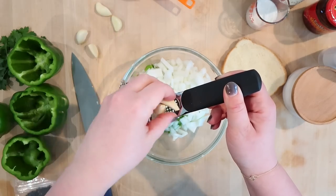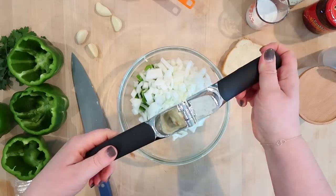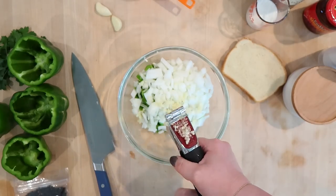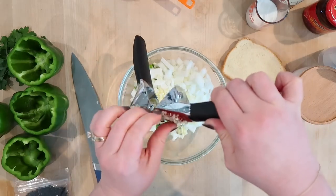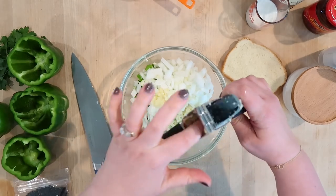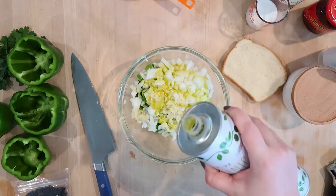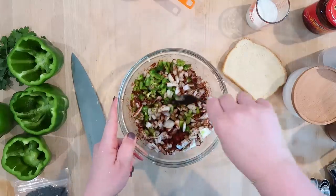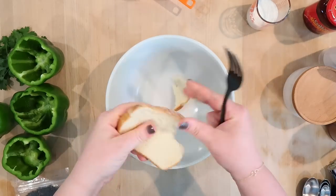I also have a brand new garlic press from OXO, which is one of my favorite kitchen brands. Let's see how it works — yeah, I like that! I can put a link to it if you're looking for one. I'm going to add two tablespoons of olive oil, then two tablespoons of chili powder. I'll give this a stir to make sure all the veggies are coated and microwave this for five minutes.